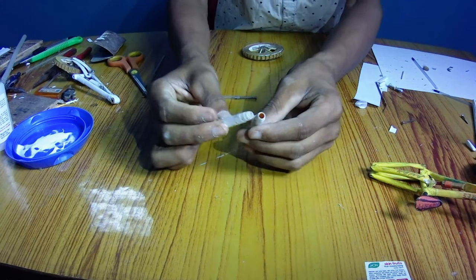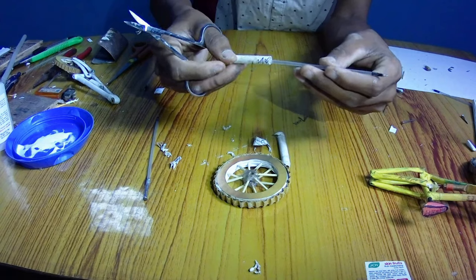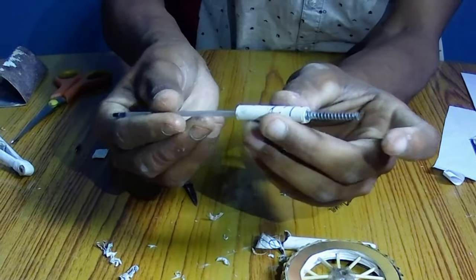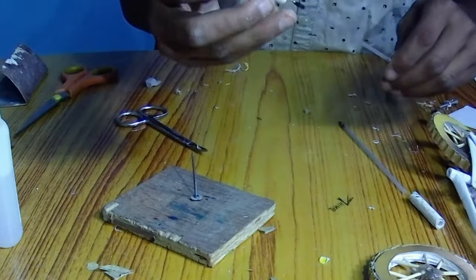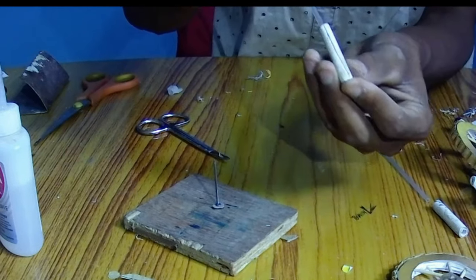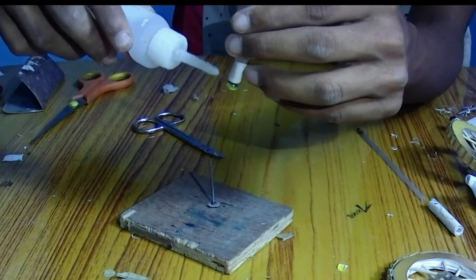Now for the front suspension, take two more pieces and cut them into the desirable shape as I did. The working mechanism of the front suspension works the same as the rear one — stick a spring on a refill and nail, that's it. Then to cover them, stick a small piece of hard paper using super glue and you are done.